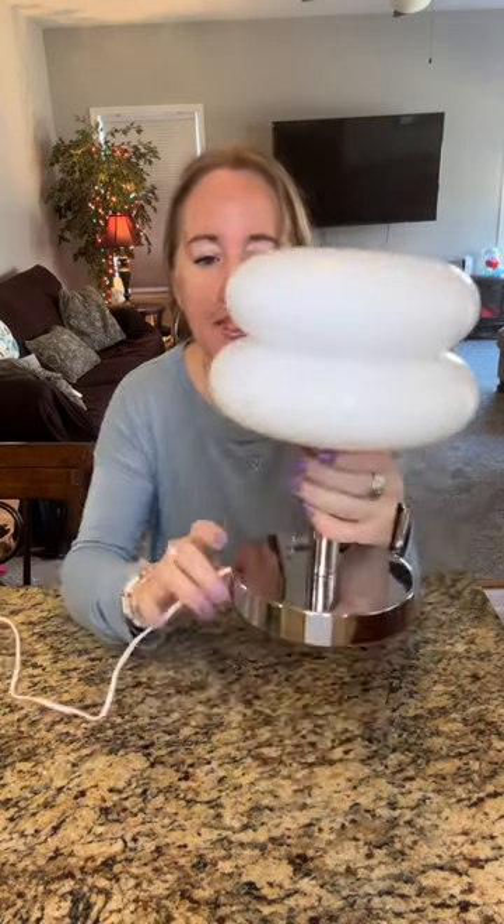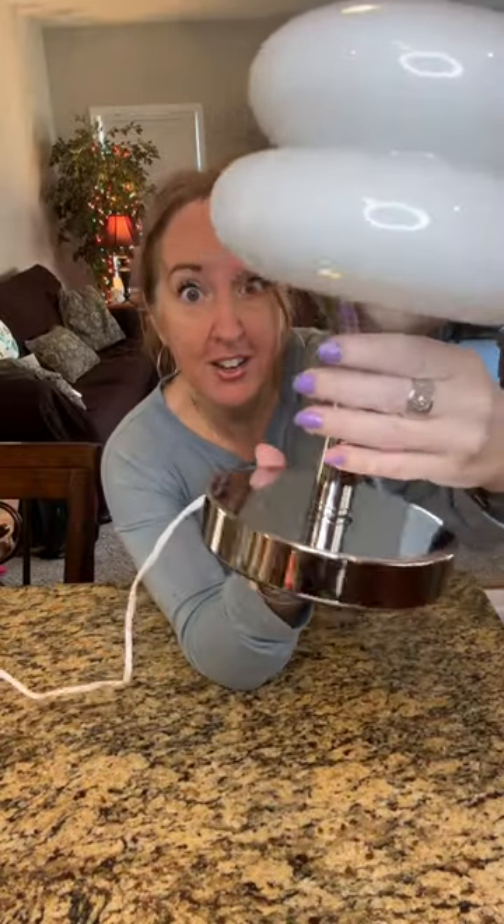I received this glass bedside lamp and I want to tell you all about it. This is really nice. It is a modern design. It is glass, like I said. The base is chrome — it's very shiny.